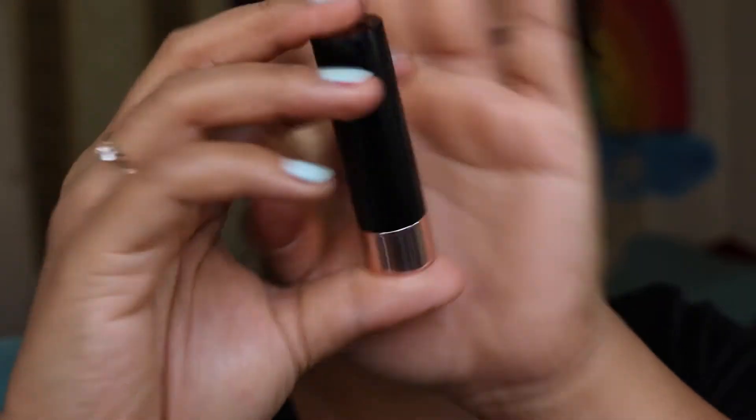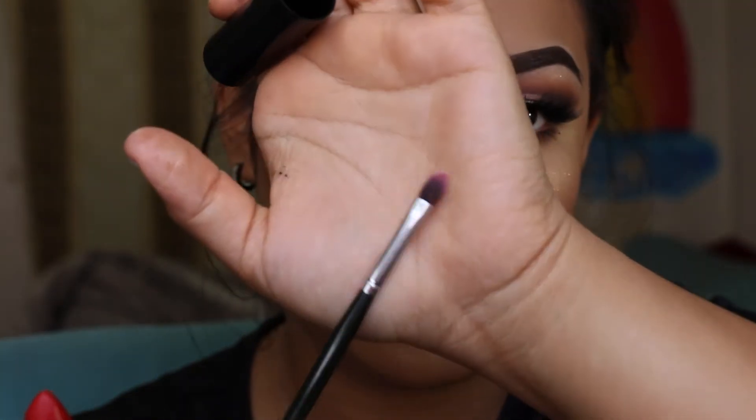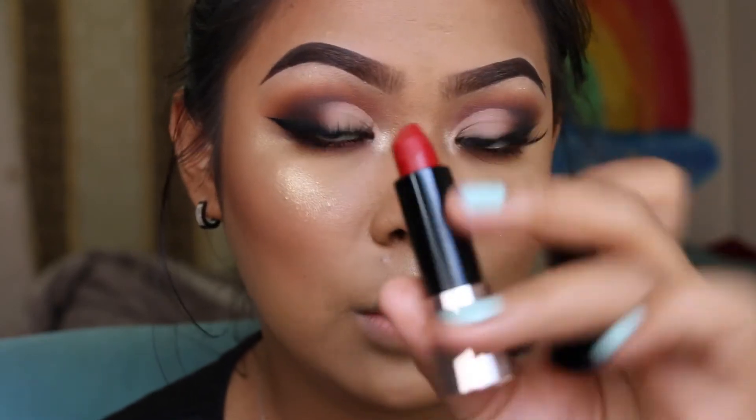For the lips I'm going to be using the Anastasia matte lipstick in the shade Ruby — it's a tan red. This lipstick from Anastasia is super good. It is a little dry but it's really comfortable and it lasts really long, just like their liquid lipstick.